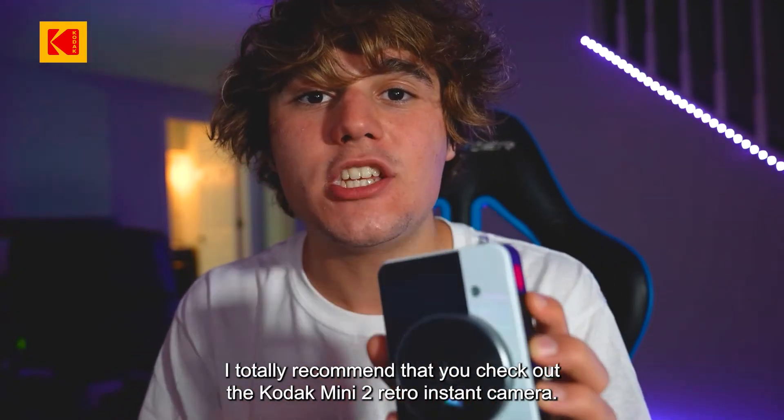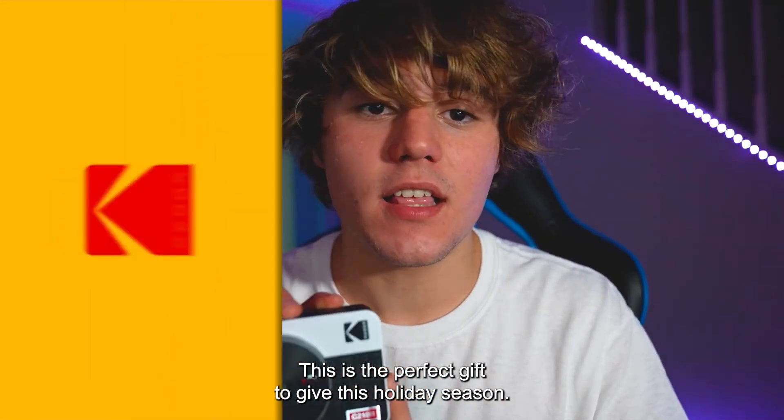I totally recommend that you check out the Kodak Mini 2 Retro instant camera. This is the perfect gift to give this holiday season.